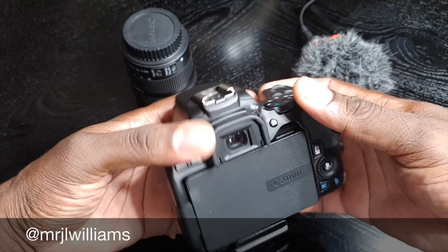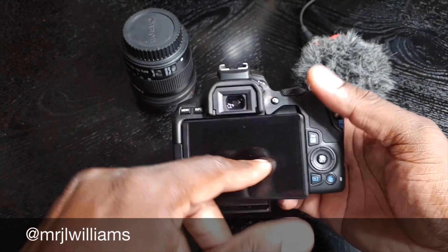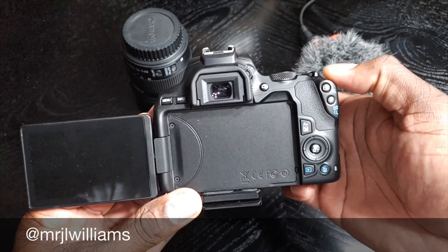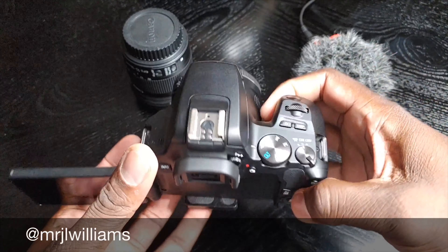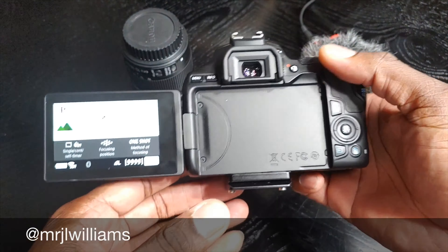I went from the Canon SL2 over to this one. This one shoots in 4K now, and you've got the new chip in here. But other than that, it's pretty much the same camera. All my lenses and everything work on here. This has got to be one of the best purchases I've ever made when it comes to my YouTube channel.